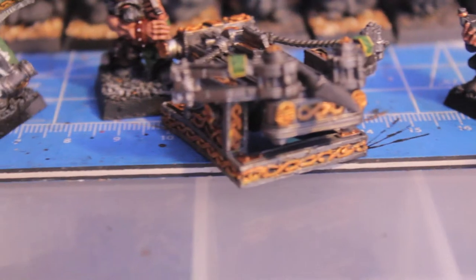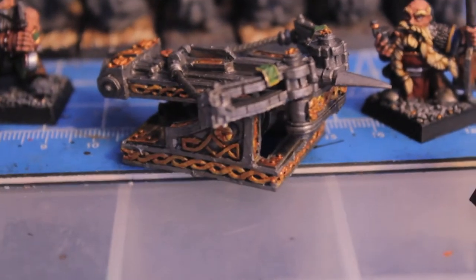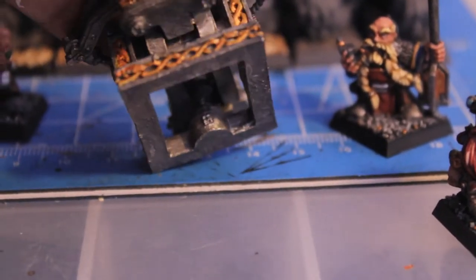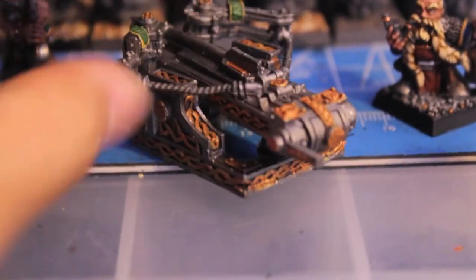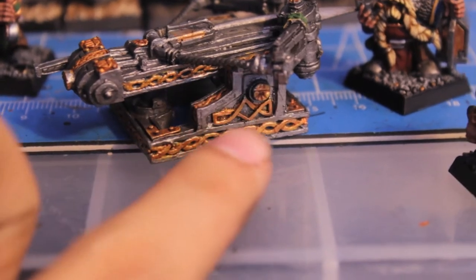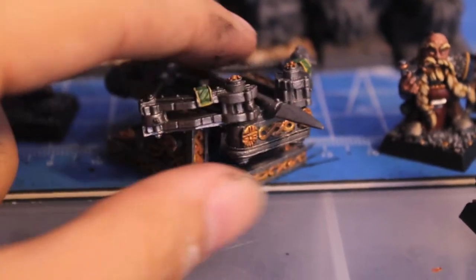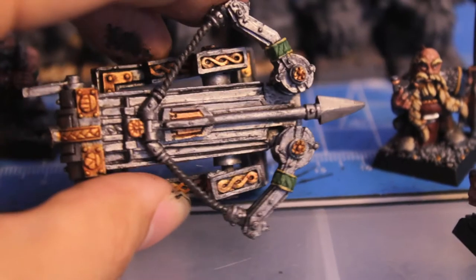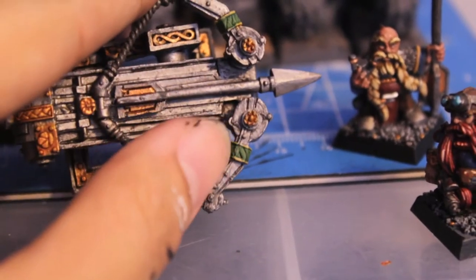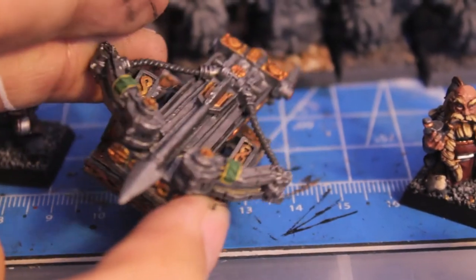Now let's look at the bolt thrower that I finished. It's done — it basically took me about two hours. All it was was a heavy, liberal application of Bolt Gun Metal to the whole machine, and then doing an Agrax Earthshade on all the trim I wanted to be gold, and finally painting over that with Dwarf Bronze. I also added spot colors from the rest of my army — Gnarloc Green and Agrax Earthshade for the trim, then washed with Thrakka Green.